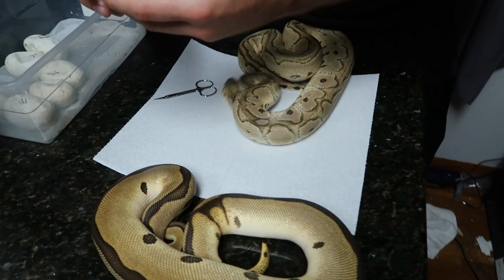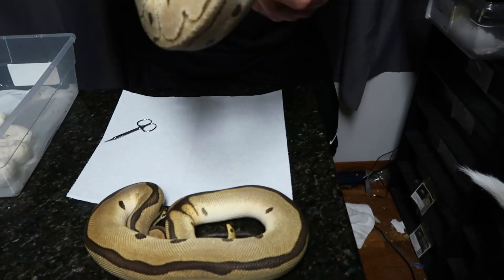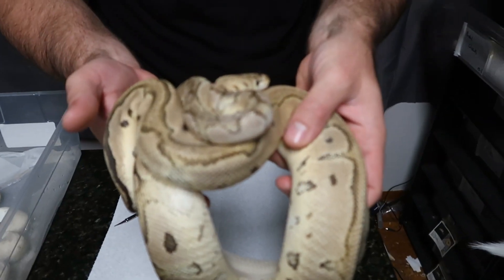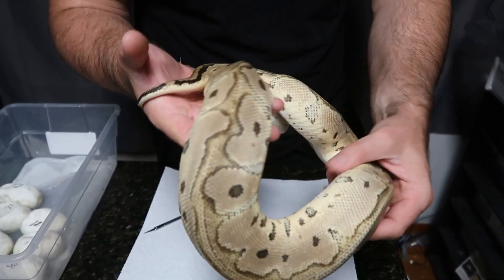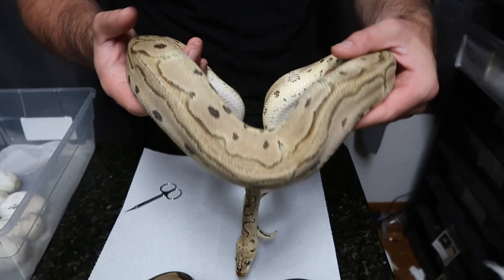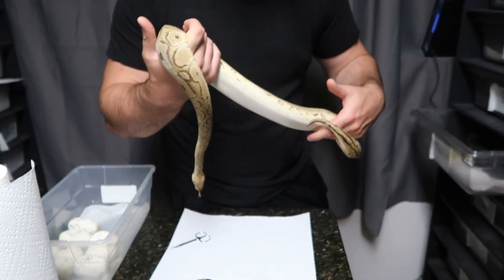This is mom back here. She's a pastel clown. She laid seven good eggs. She had three or four locks with our desert ghost boy. She is a little thin right now because she has been a pain to get back on food. I think she's had one meal since she laid, so she's going on almost two months since these eggs have hatched.